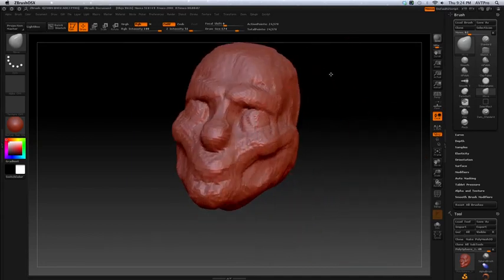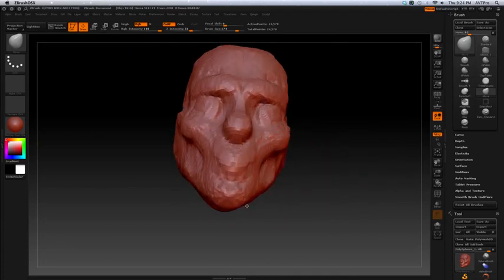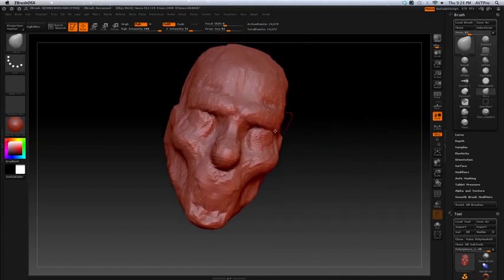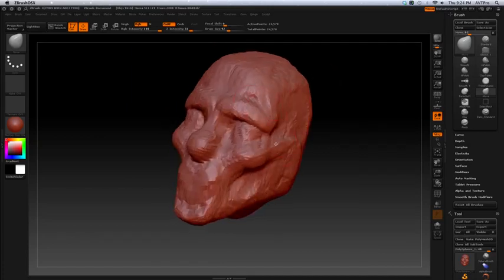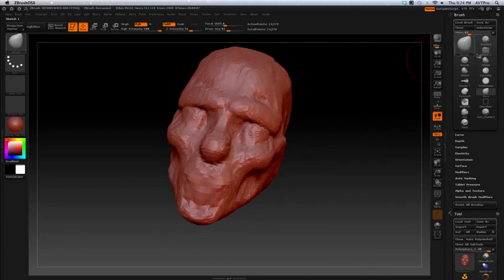An interesting thing about this particular brush is that it has a texture to it and seems to also work for lighting. When you're building form, you want the forms to juxtapose each other — you want them to separate in a way from each other that makes them more definable. So you have just different ways of creating different shapes, and that's the next thing I want to talk about.